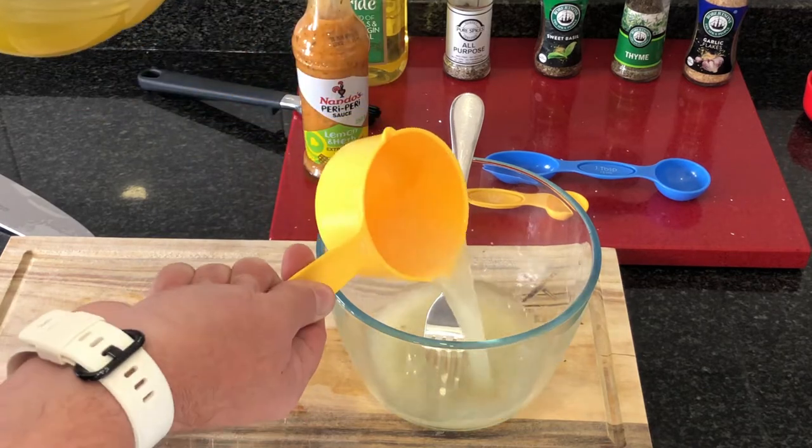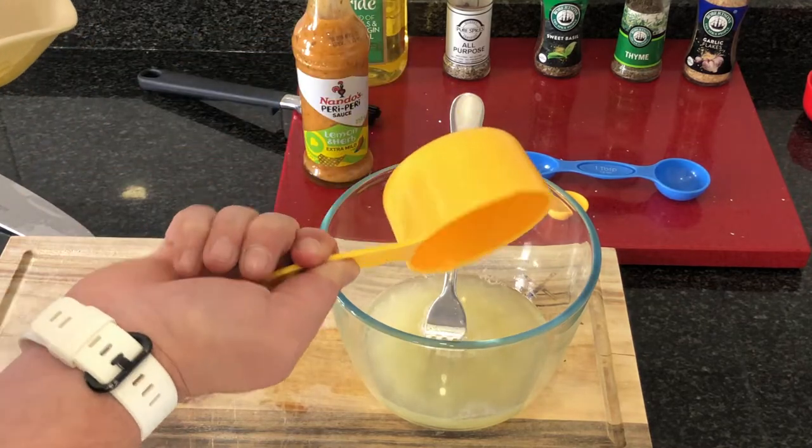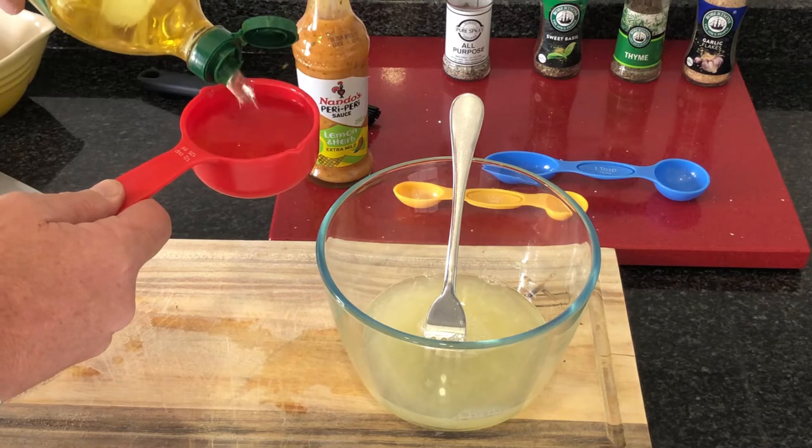Take a mixing bowl and add a cup of lemon juice to the bowl. Make sure the lemon pips stay behind — you don't want the pips in your marinade. Add half a cup of olive oil to the mixing bowl.